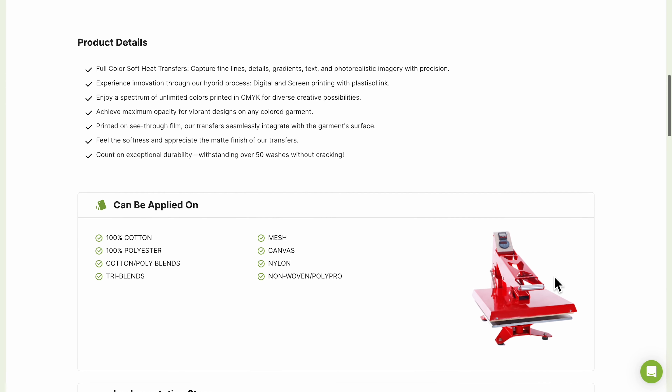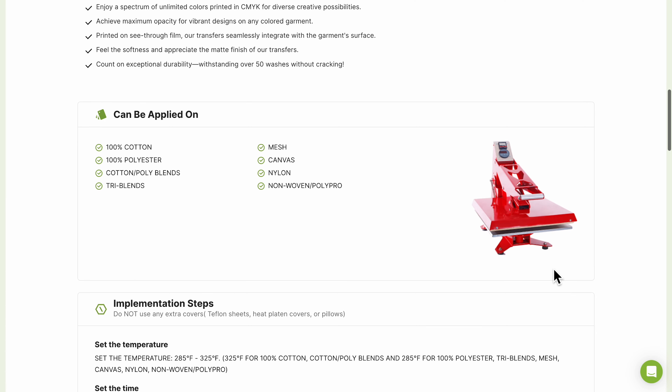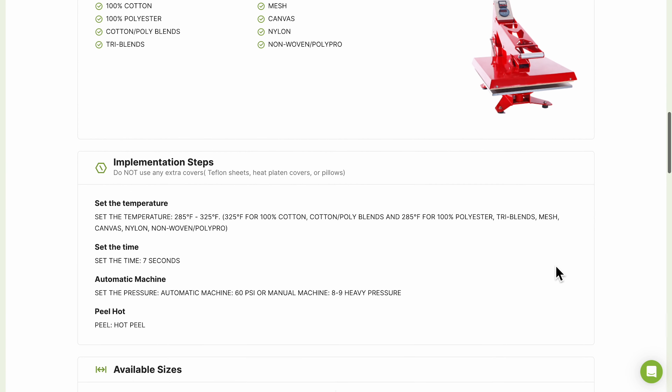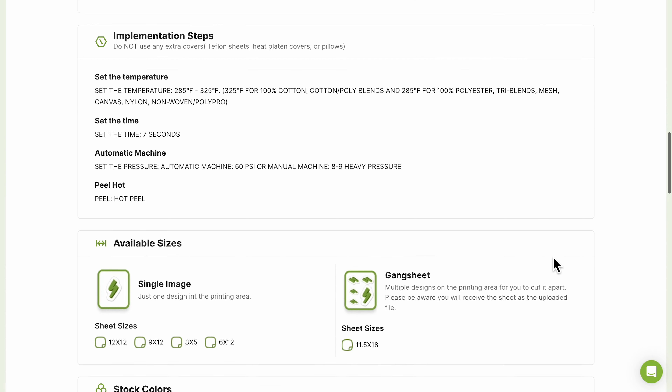You can also view all artwork requirements on each formula's product page, and if needed, we offer artwork services at an extra cost. Now, without further ado, let's learn how to press these.